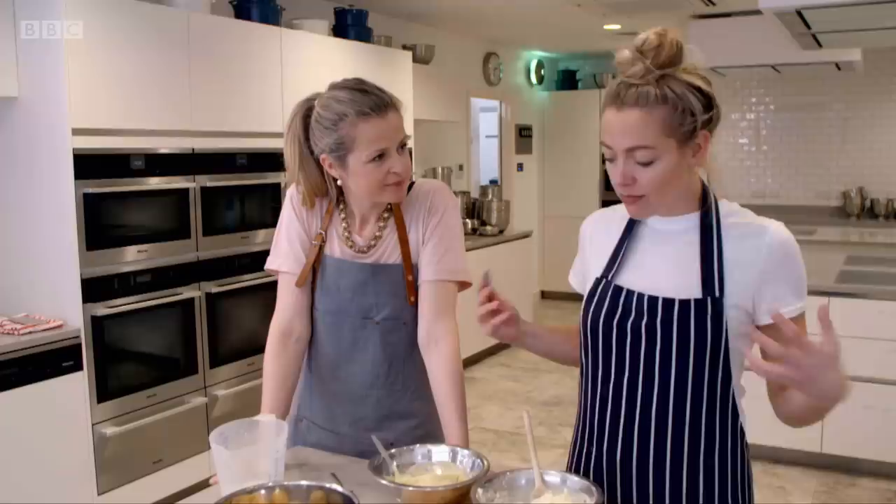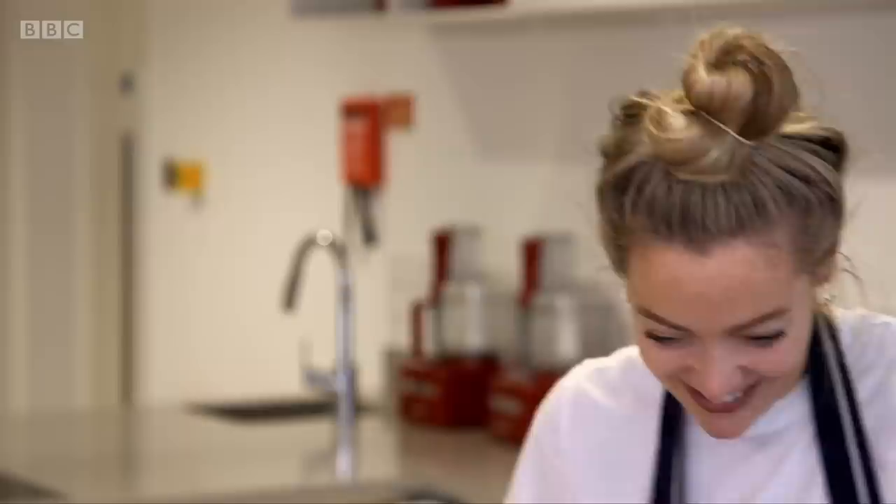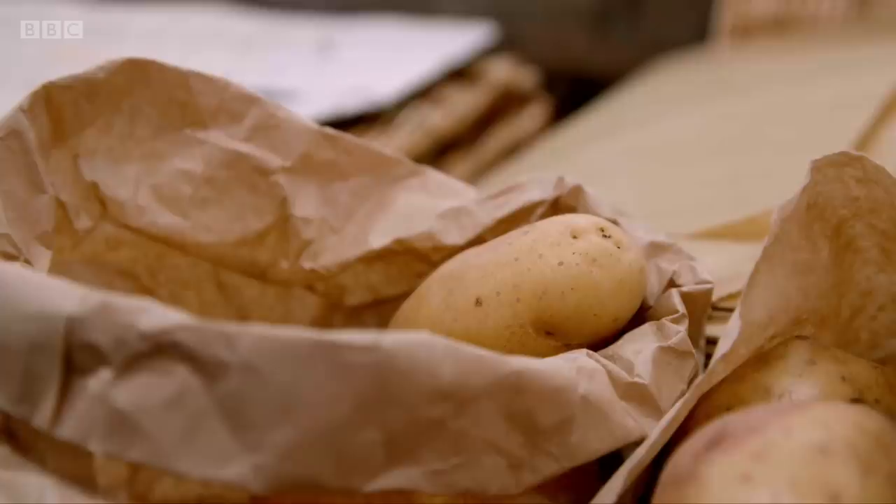2-1 to you. Game, set, and mash to the King Edward. I've learnt so much today — I feel like I could do a PhD in potatoes now. Armed with this new knowledge, I'll make sure I choose the right spud for the right job.